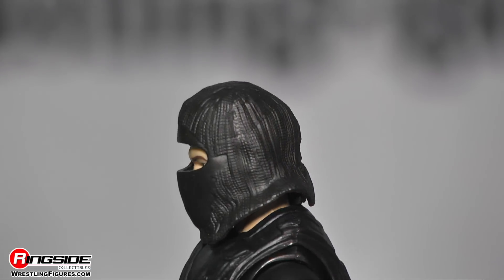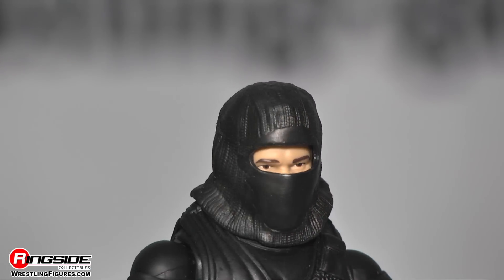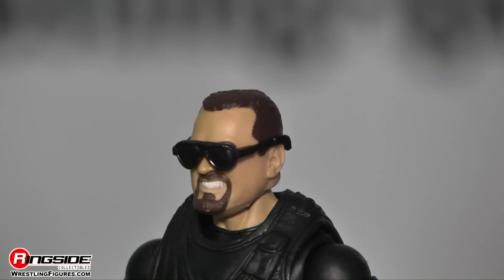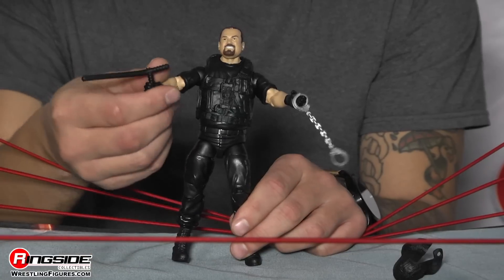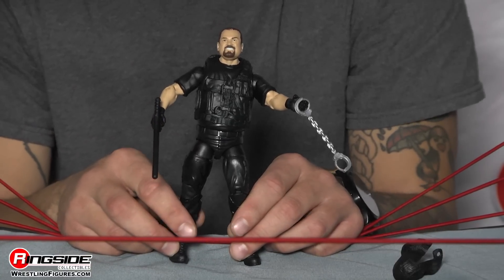He comes with this really amazing mask, which is like a ski mask but it's more of a SWAT mask — it's just awesome. He also comes with some pretty cool sunglasses and handcuffs to lock up his opponents, and of course his nightstick, which is for, you know, maybe hitting people.